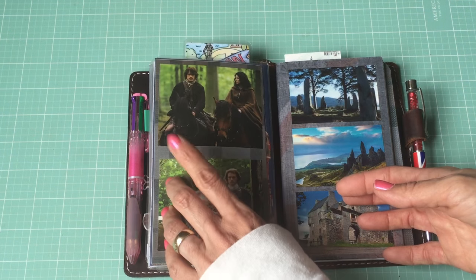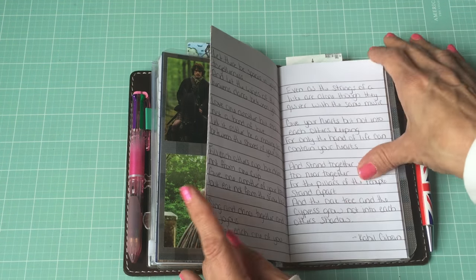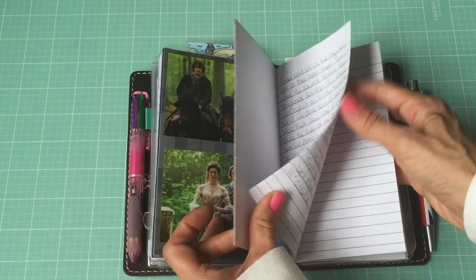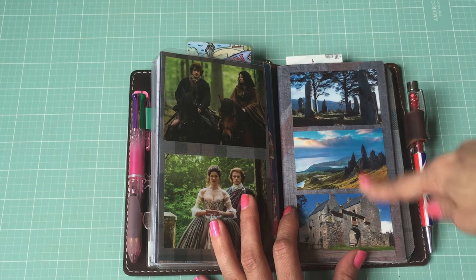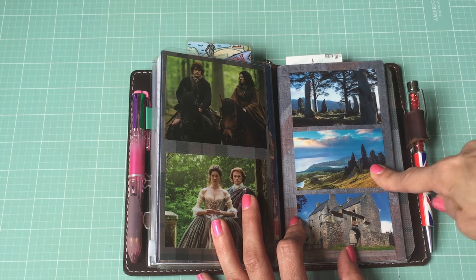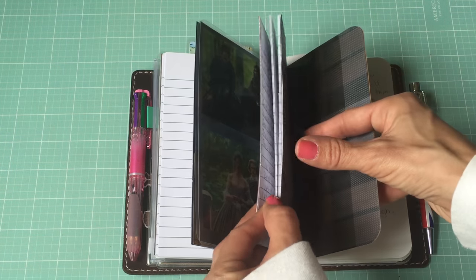There are sticky notes on the dashboard and then the back of the dashboard. This book is my poetry book - it has all my favorite poems in it. I'm in the process of transferring from another book so I've only got a few in here so far, but I'll be adding more. The pictures I found online: this is an Outlander image, this is Lallybroch, there's the Isle of Skye, and then Craigh na Dun. As you can tell, I'm obsessed with the show and the books.